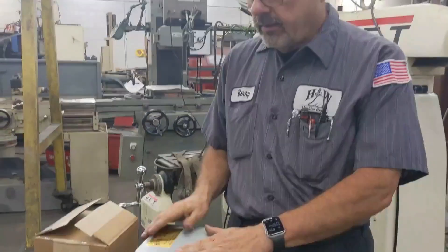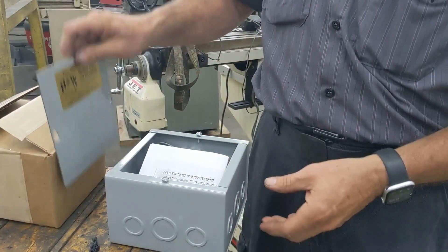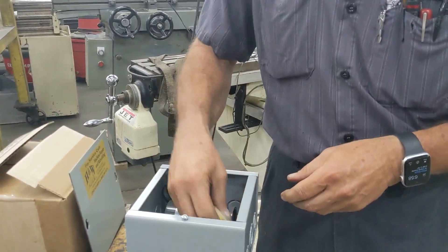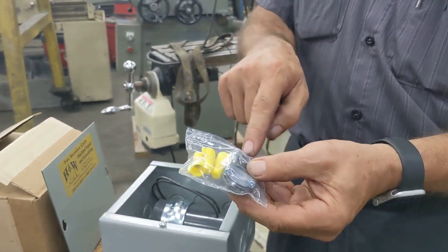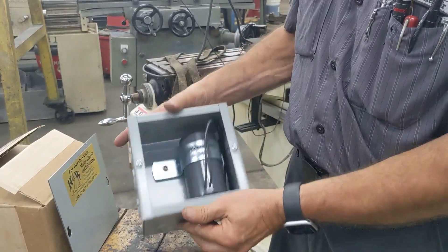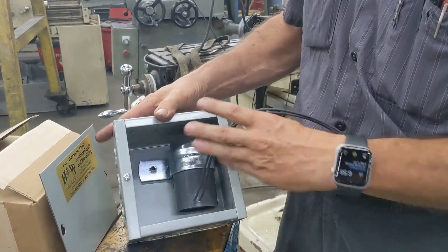The first thing we're going to do is mount the box, so let's open up the kit and see what's in it. Got a cover of course. Here's our instructions with all the wiring instructions on it. A set of hardware with two knockout tie downs and some wire nuts, and then there's the solid state phase converter. Nothing doesn't look spectacular but these things work fantastic.